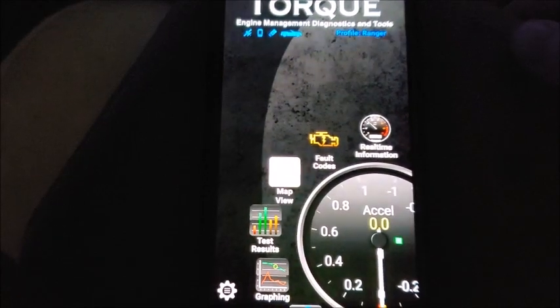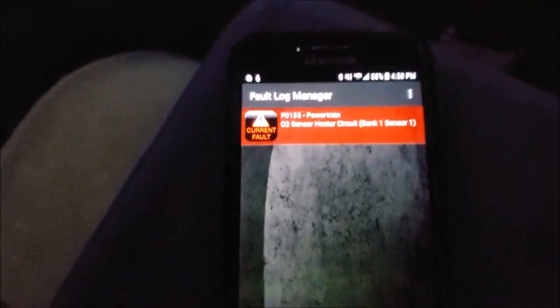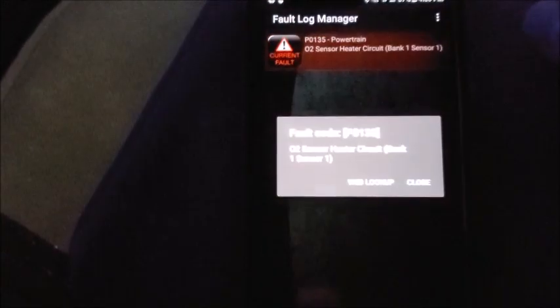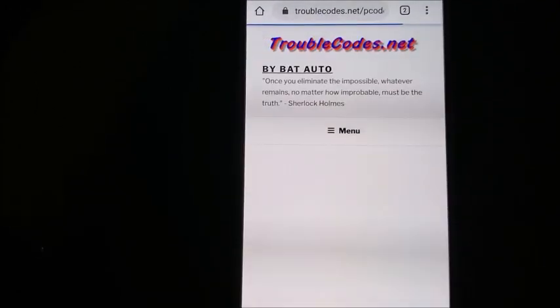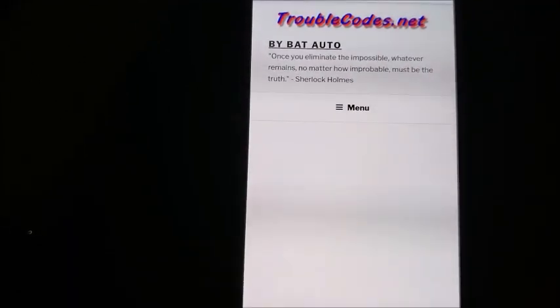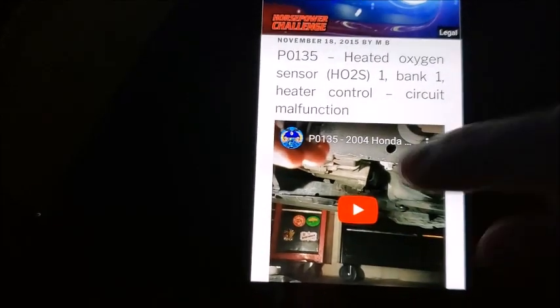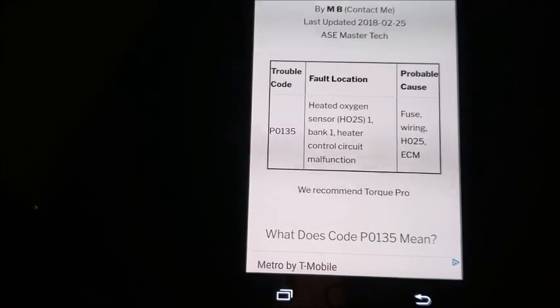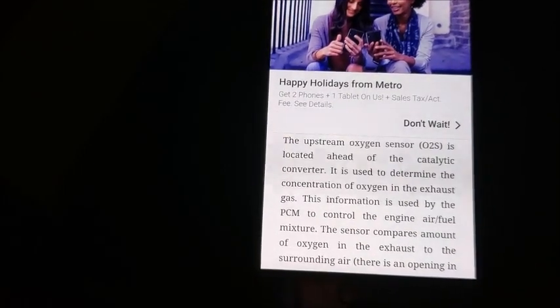The next thing I'm going to show you is how to check your fault codes and clear them. Just go ahead and click the fault code button and it tells you what codes you have. Right now I have one current fault: P0135, powertrain O2 sensor heater circuit bank 1 sensor 1. All you've got to do is click it and it gives you an option for a web lookup, which gives you all sorts of different fault location info and the probable cause. It's really nice and super convenient, especially when you're trying to troubleshoot something.